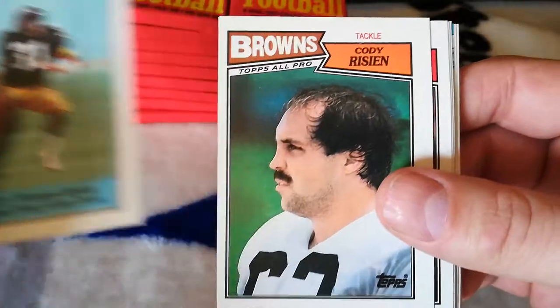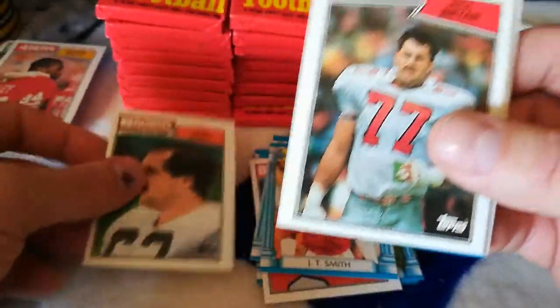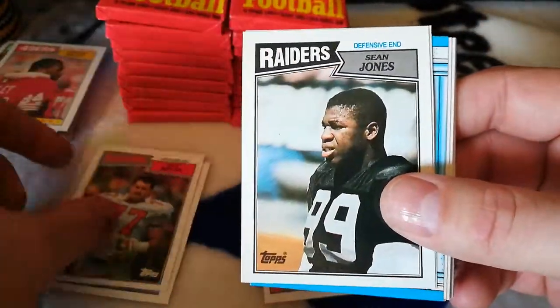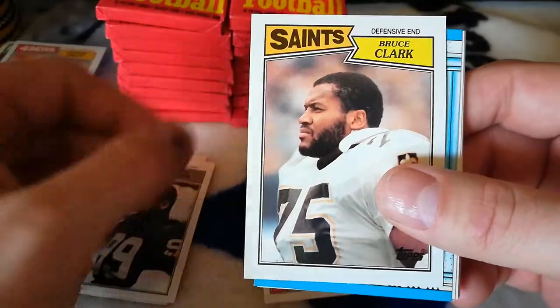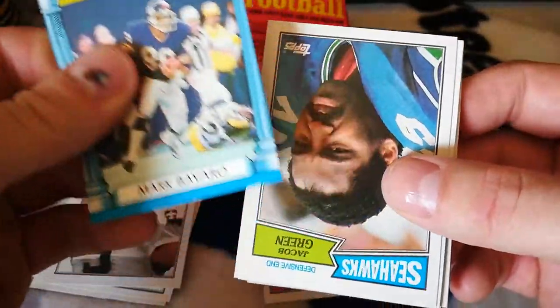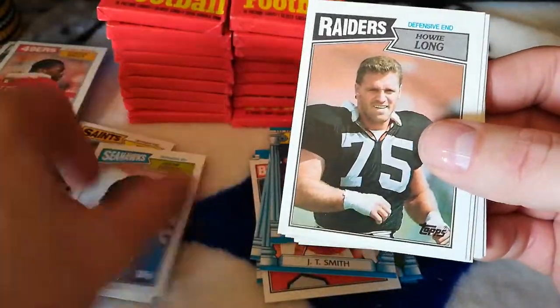Donnie Shell — awesome, that'll be for the PC. I know there were those marks on the Kelly, but I think that was just from air getting in there. Sean Jones, Bruce Clark. I mean, the packs look like they haven't been tampered with or anything like that, so I'm confident this is a good box.